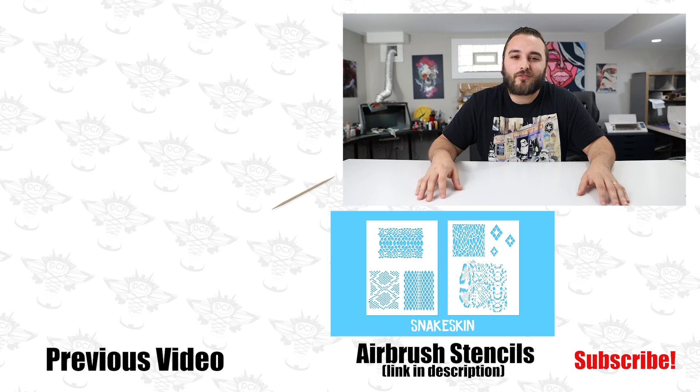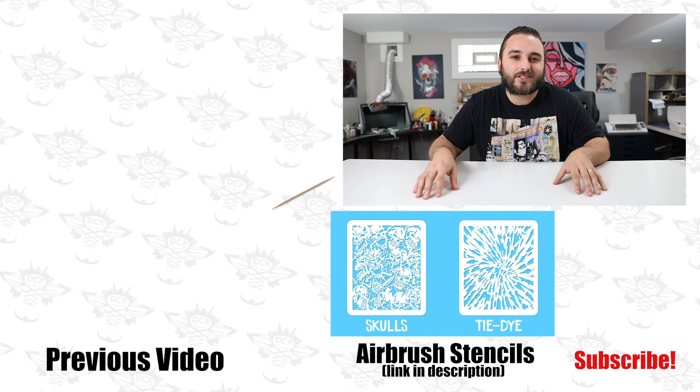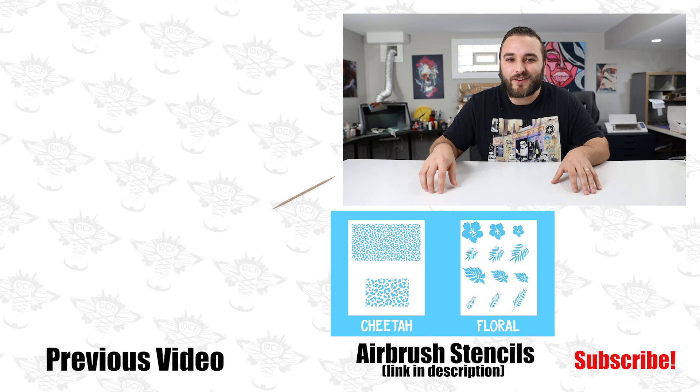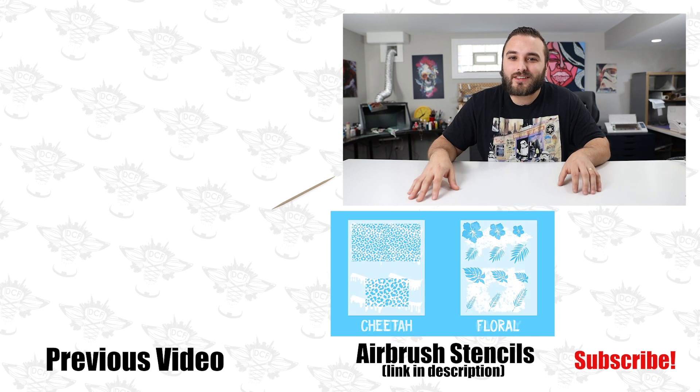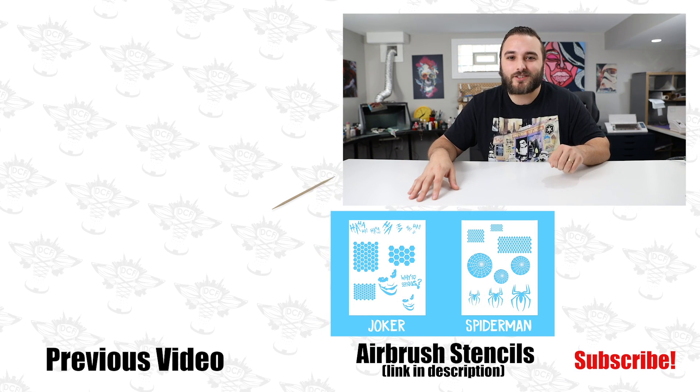Go ahead and give this video a like if you haven't already, and make sure you're subscribed — we'll see you in the next video. I'd love to know another little accessory that you guys use for your airbrush setup that we might not have featured today. Also, don't forget — all entries for the DCF video game contest are due Friday, November 13th. Alright guys, get out there and just create.